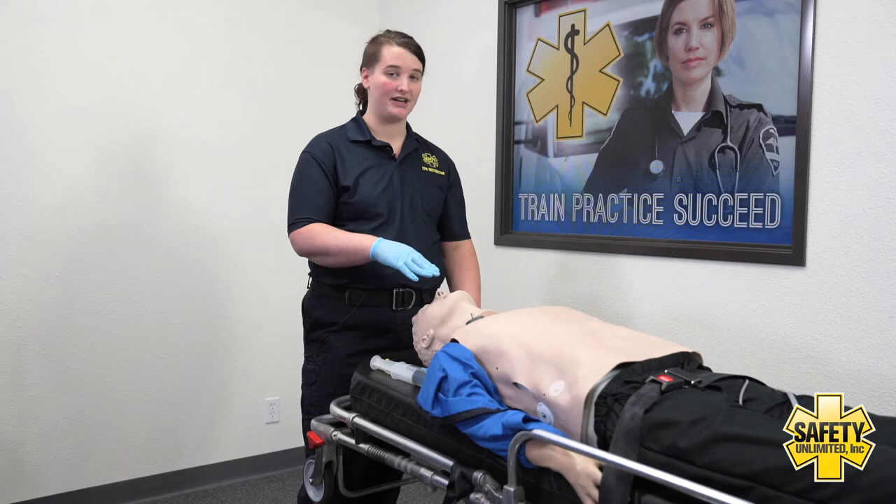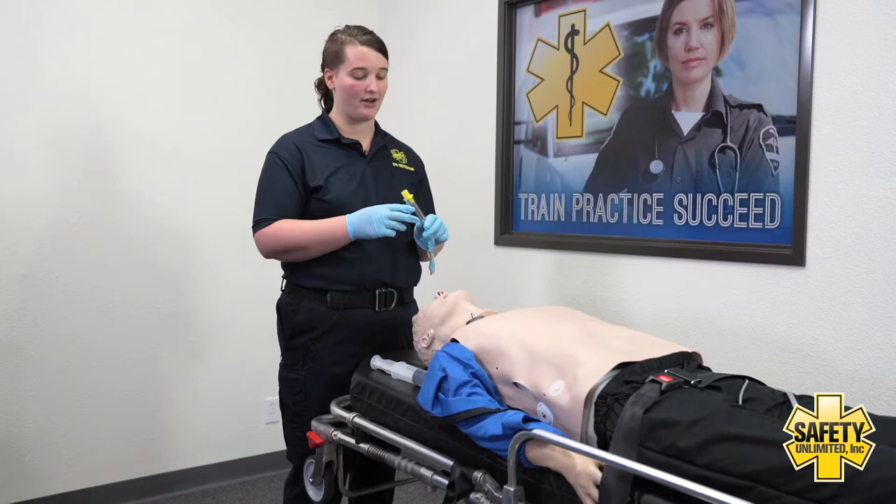This is a video demonstration on the insertion of a King Airway. This patient would be ventilated as I prepare my equipment. I'm going to make sure to choose the correct size King Airway for my patient.